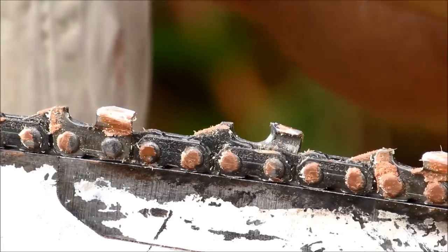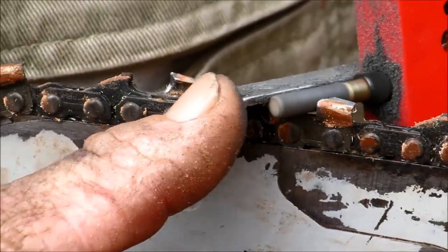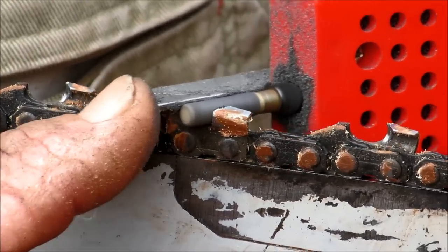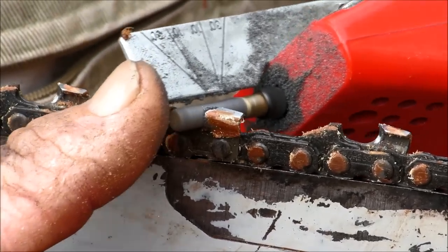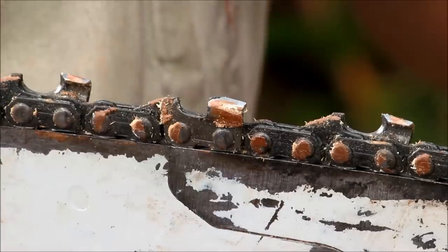Each tooth will vary — if you hit a little bit of dirt or something. So you square the top of the tooth off. The top plate lays back on the raker in front of it. 1, 2, 3 — then I slowly start to roll my left hand forward, keeping a 30-degree line on the sharpener in line with the muffler. That's that tooth sharp.